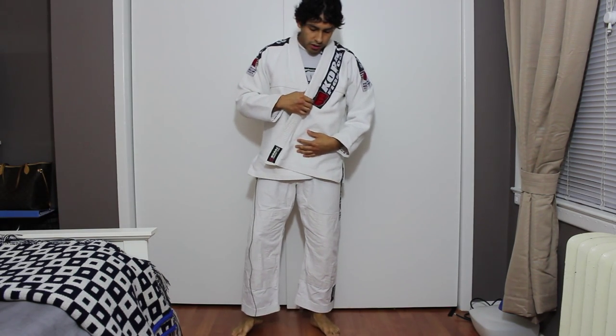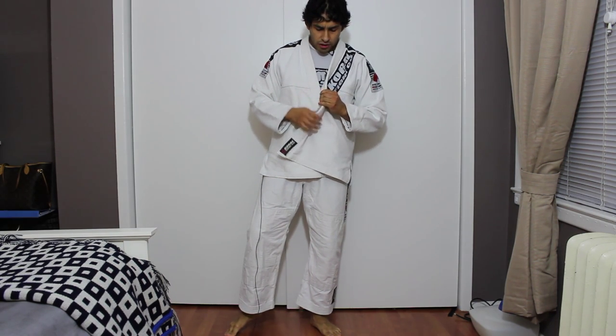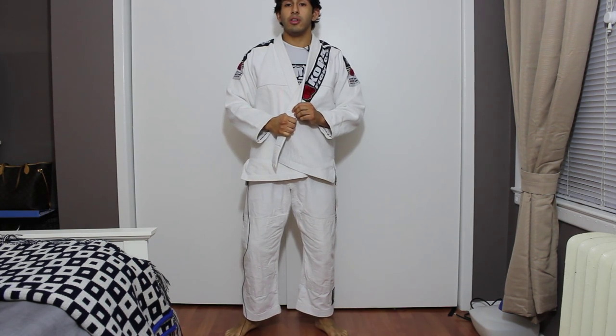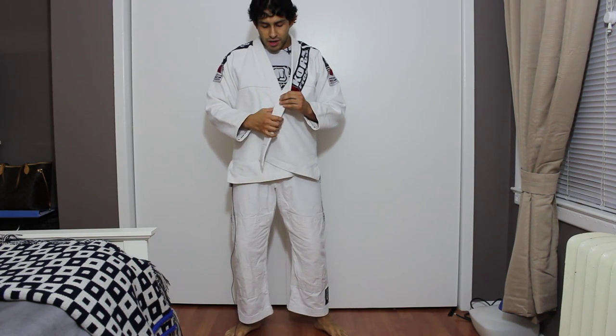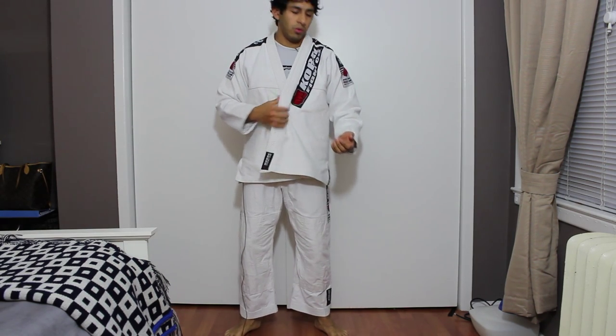Now for the jacket — the collar part is really soft, not that tough at all. I mean, it could be a little bit of a disadvantage, but on a scale of 1 to 100 in thickness or roughness, I would say it's about 60% to 70% stiff at most.